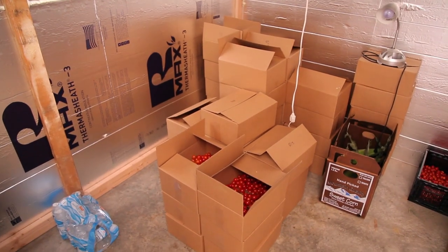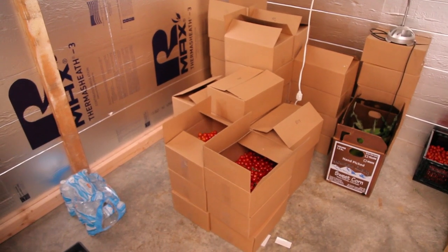It doesn't take a lot of materials — two-by-fours — the most expensive part is the insulation. I started moving enough volume that I needed to have a good space where I could keep stuff, keep it cool, keep it bug-free, keep it food-safe, and keep it staged and ready to roll.